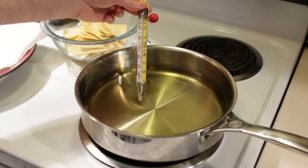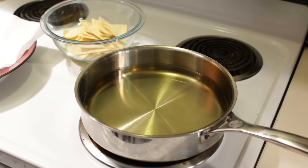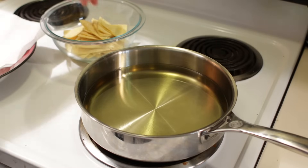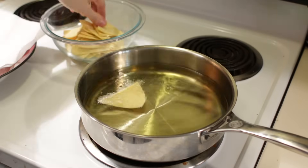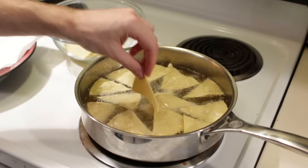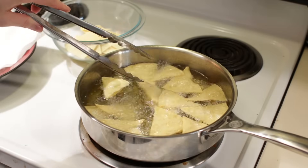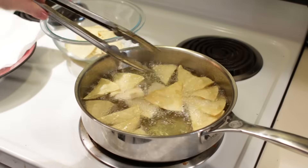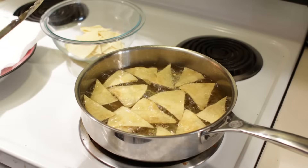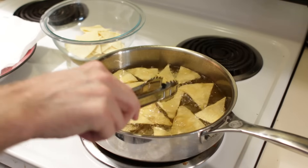Our oil temp is right about 325 degrees Fahrenheit. I set the stovetop to medium heat and it took about 10 minutes for the oil to heat up. Now we grab some chips and go ahead and put them in — they will start to bubble. We do not want to crowd them. Let them crisp up and get a little bit lightly golden in color, making sure to turn them over too. It will probably be about a minute per side, and you can gauge by touching them how crisp they are.